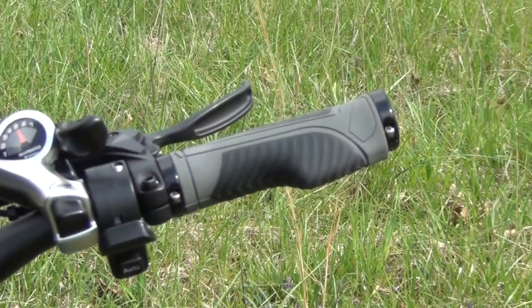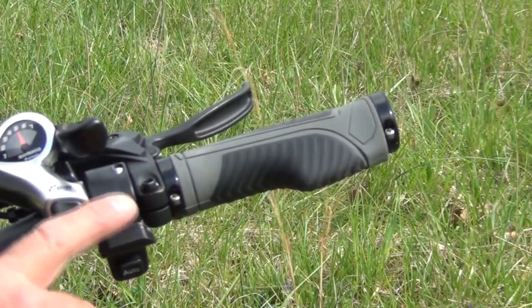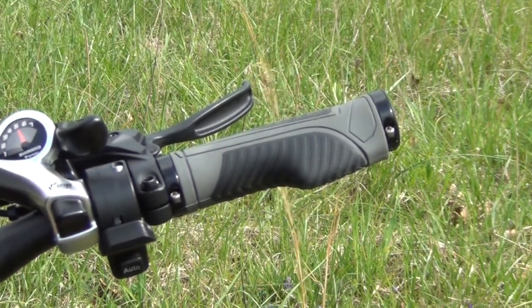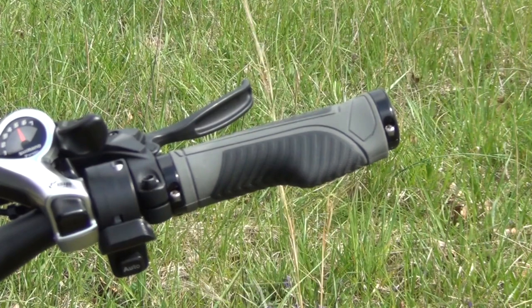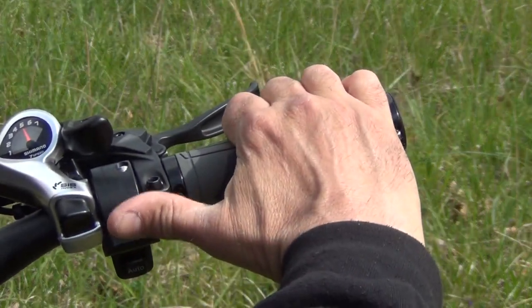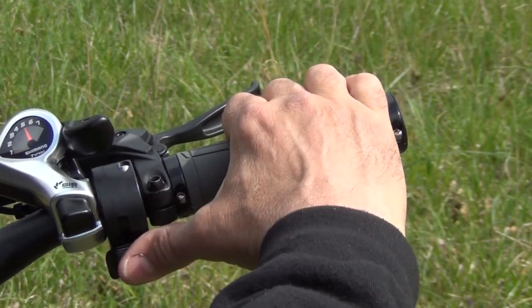Another thing that I really like about this bike is that it has a thumb throttle. So if you're used to riding an ATV or a four-wheeler, you put your hand here and then just reach over with your thumb and push down. It's very ergonomic, very easy to control, and it's out of the way.